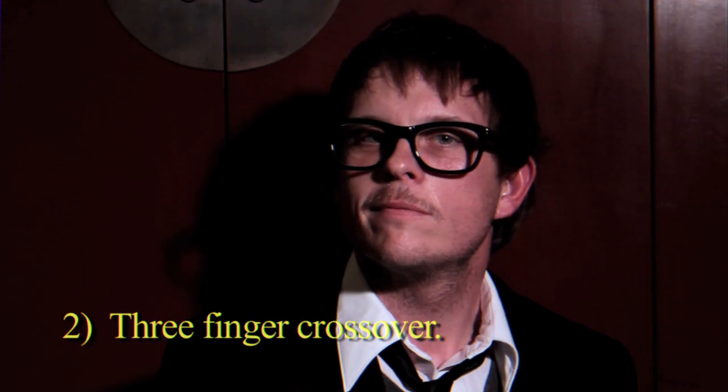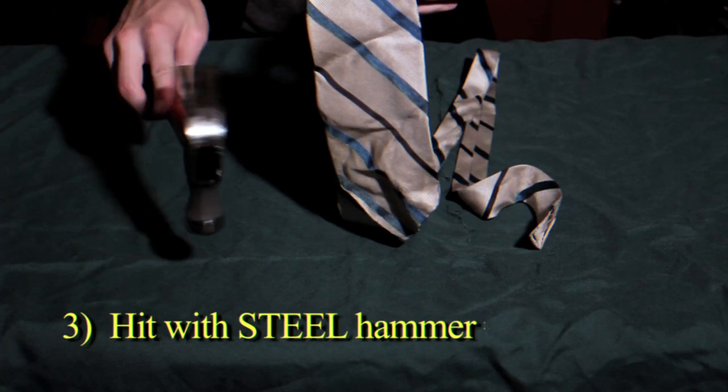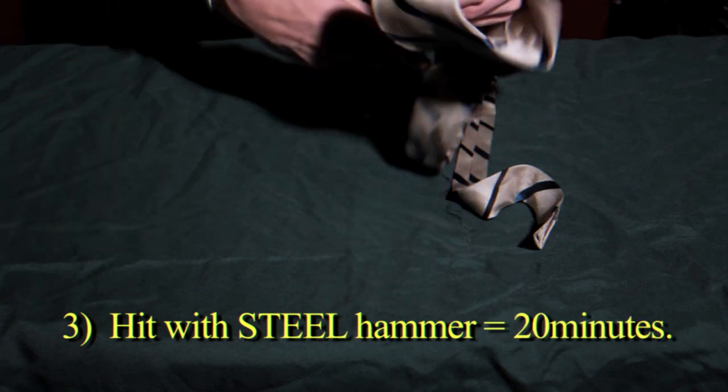Like so. Next, get a steel hammer and begin hitting the tie repeatedly for about 20 minutes.